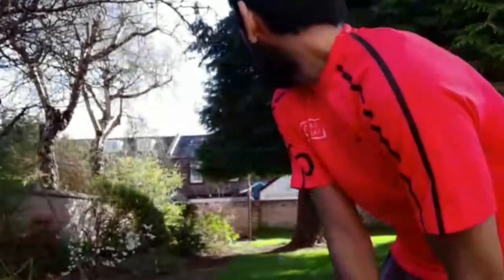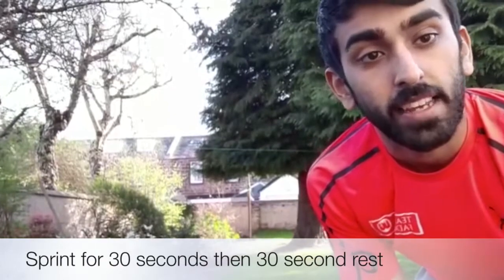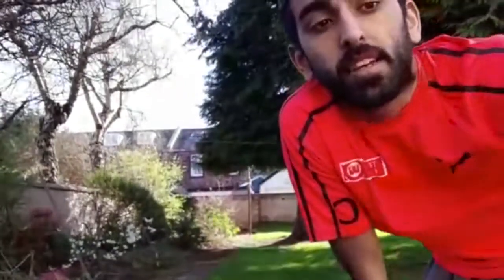This one is just gonna be sprint based. You can see there's a blue cone down there and I've got a red cone just in front of me here. You're just gonna be sprinting back and forth to each of those cones — you can go around the cone or just touch it with your foot. You're gonna be sprinting for 30 seconds, then taking a 30-second rest. If you're really struggling you can take up to a minute. We're doing that nine times, then you get a two-minute break, then you do it again.